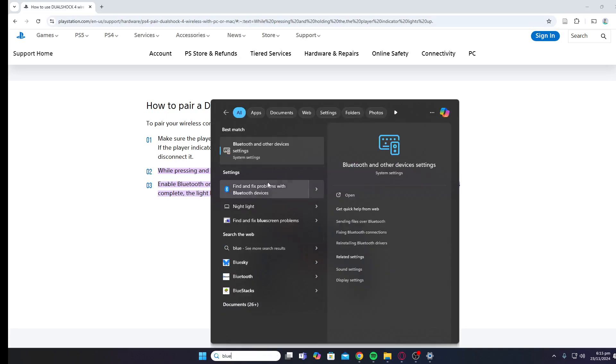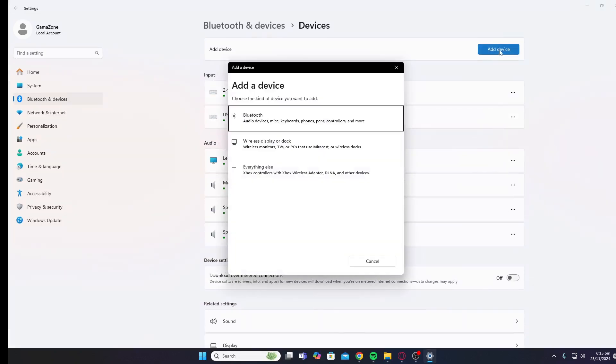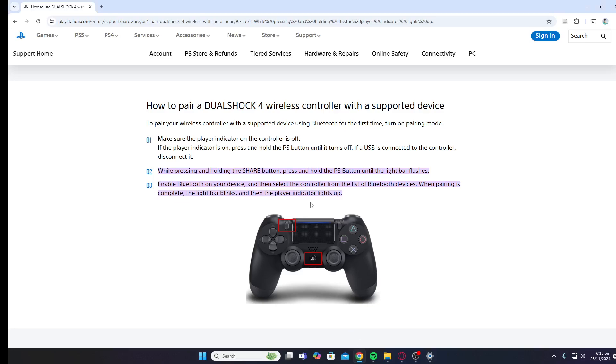Go into your PC and tap in Bluetooth and open up Bluetooth settings. Click on Add Device, then click on Bluetooth, and you will be able to see the controller at the top. Simply click on Connect to connect your controller.